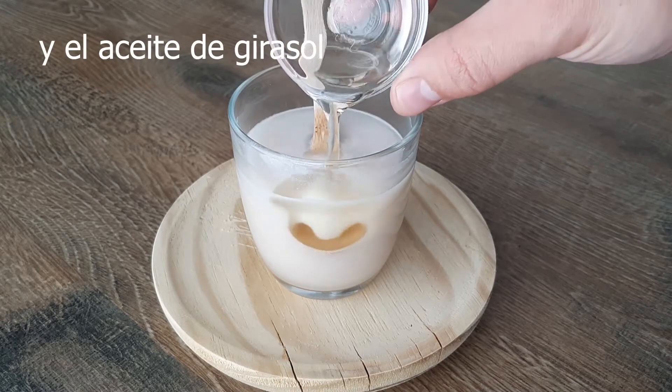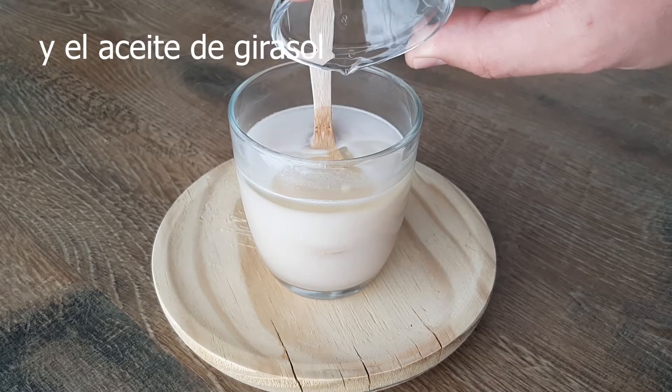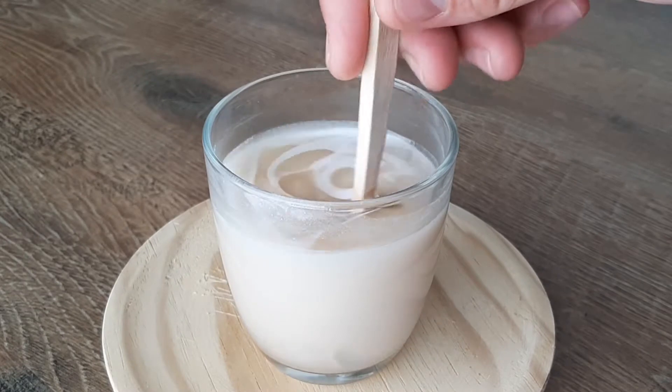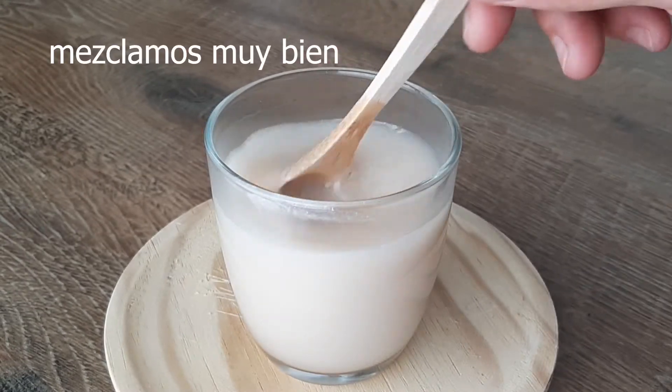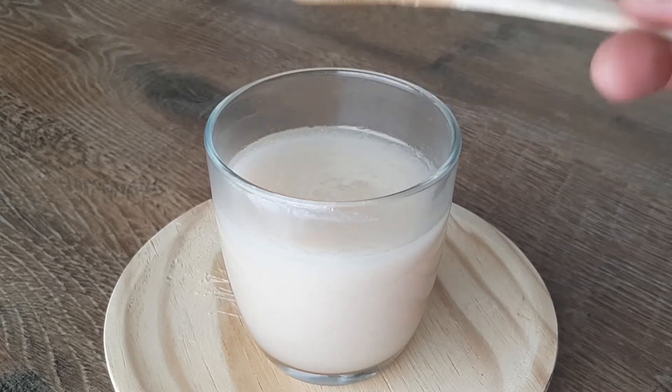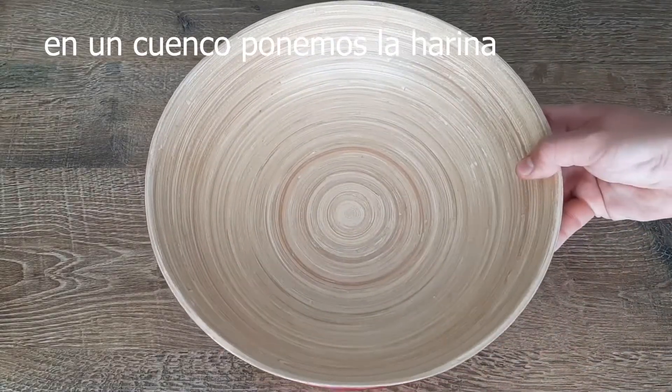I'm going to put it in a little bit. I made my own chicken. I got it!